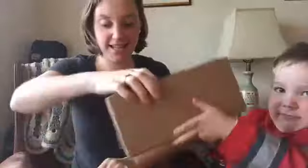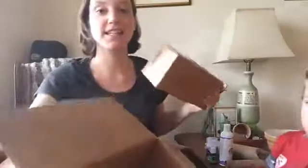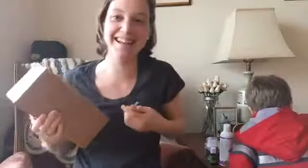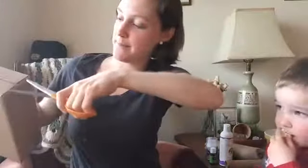I think this is the last thing. I know what's in here because I just watched someone else unbox their box, and as I was watching their unboxing the mail man came and gave me my box.